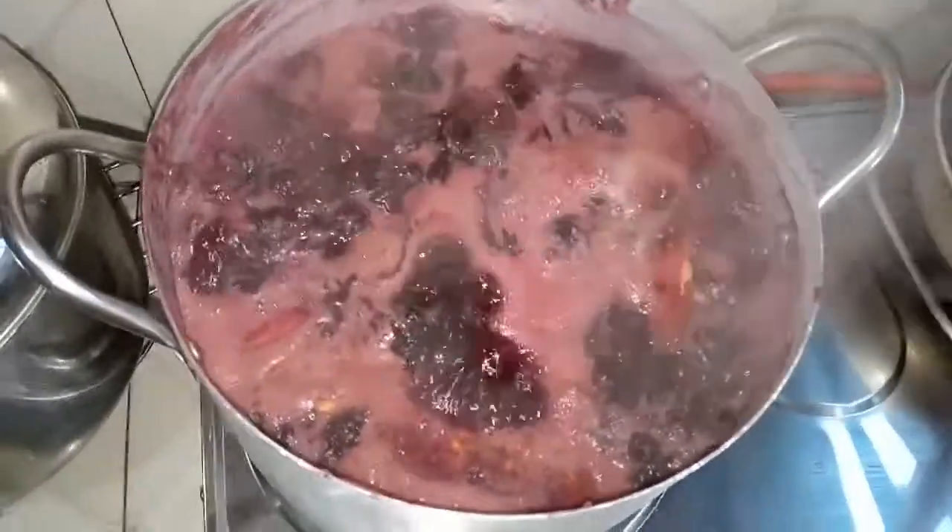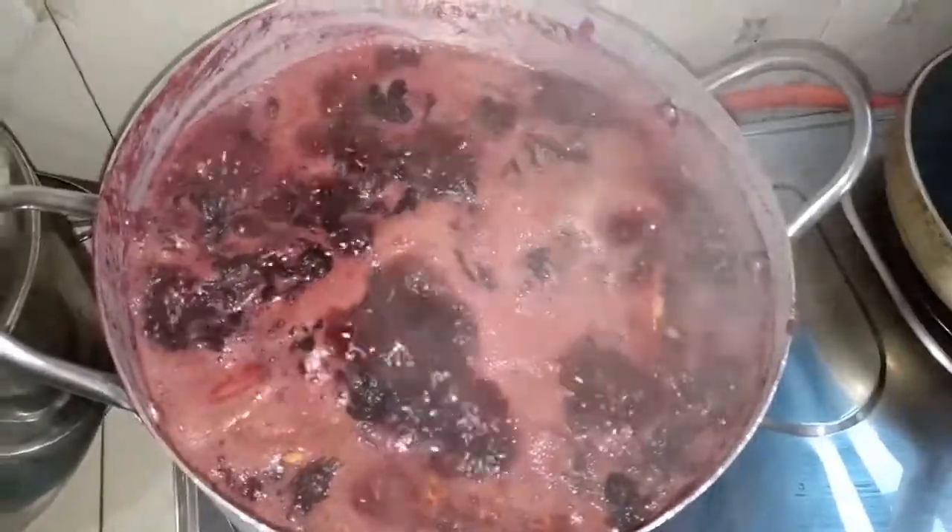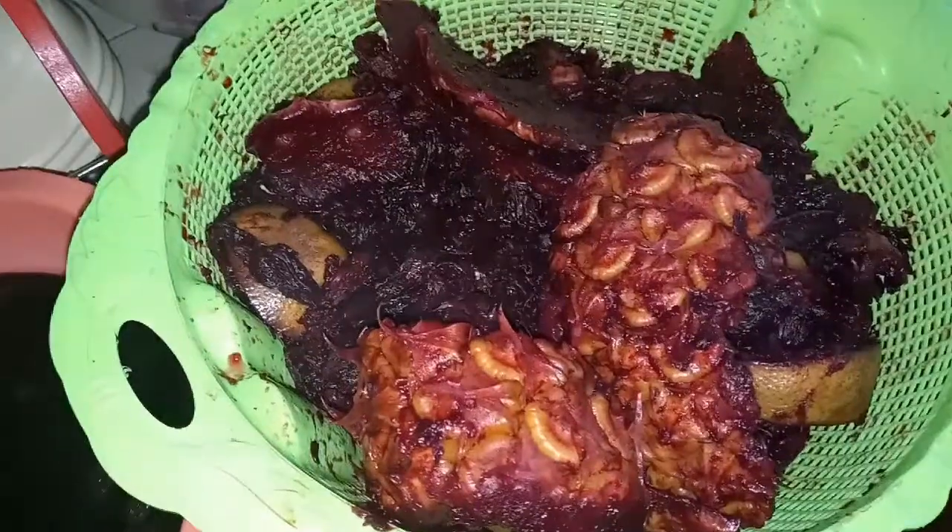Then I boiled this for about 10 to 15 minutes. You can boil for more than that, but boil for about 10 to 15 minutes, then sieve.